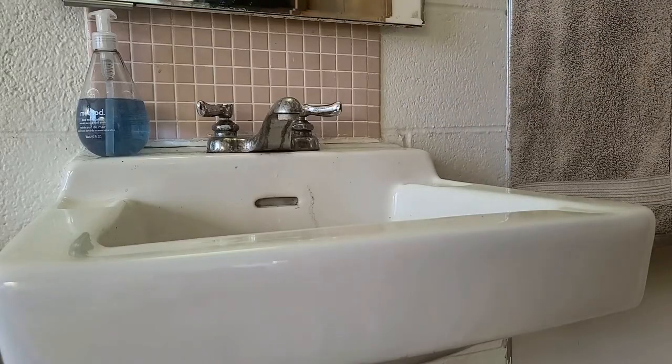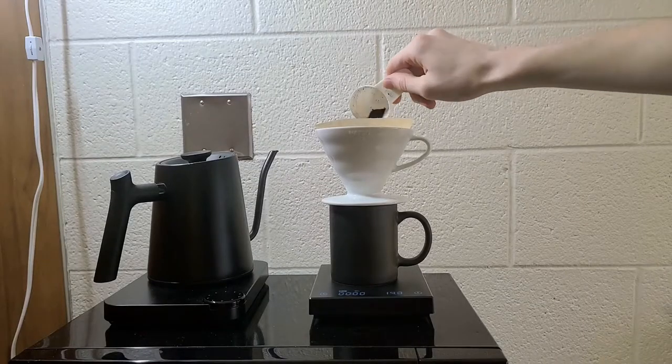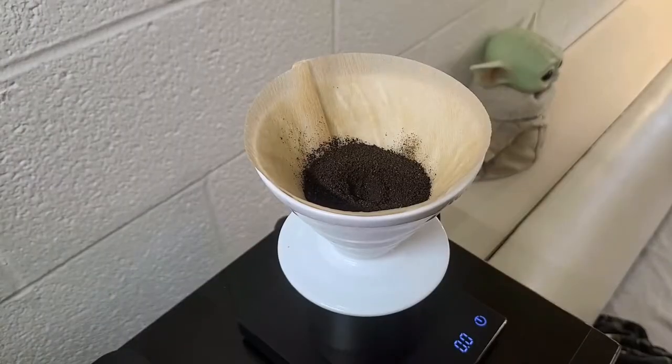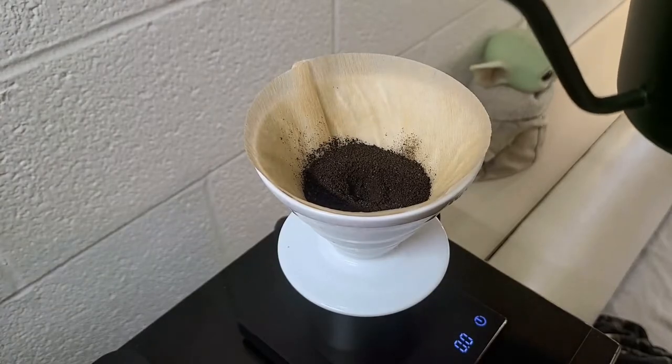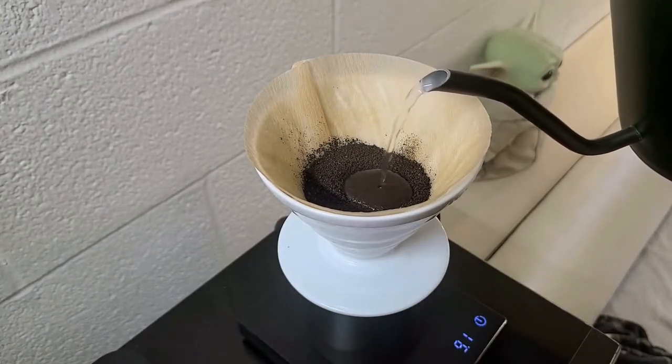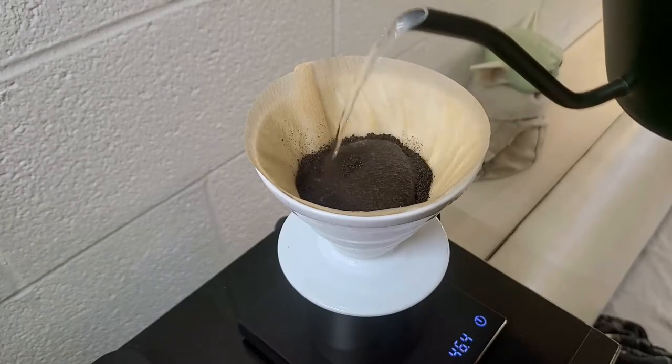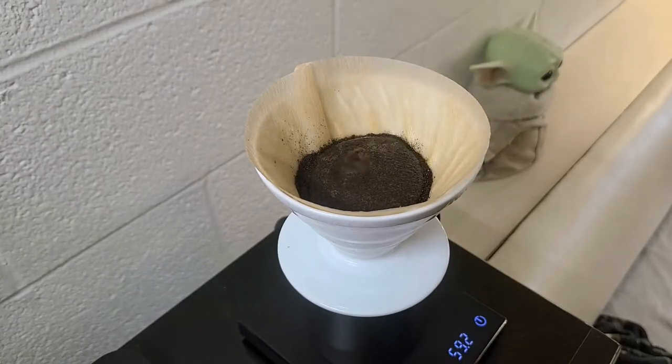Now you're ready to add your coffee — about 20 grams if you're using the scale. Make a small divot in the center and smooth out the surface first to keep the flow rate consistent. When you're ready to add the water, start by pouring a bit in the divot and moving in a circle until the bubbles start to rise. Letting this die down is called blooming, and it helps to remove the excess CO2 from the coffee.